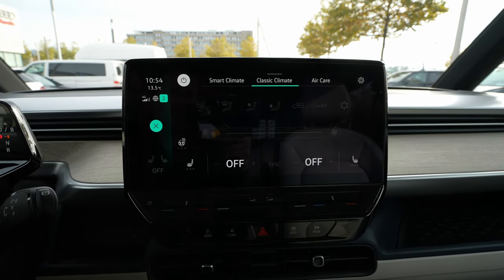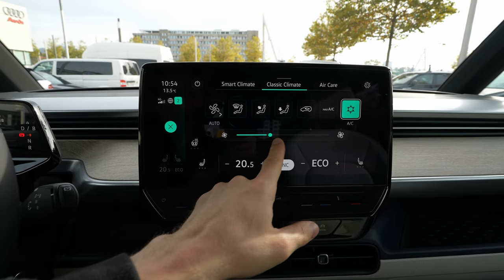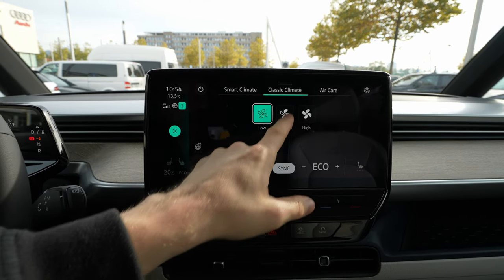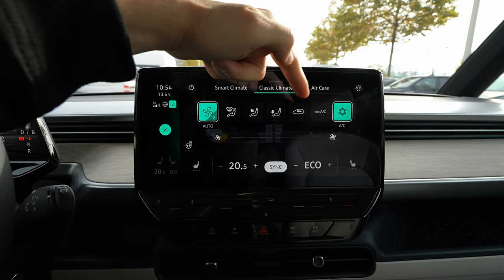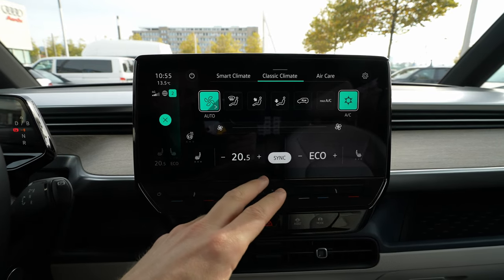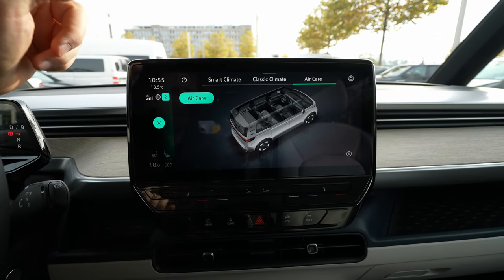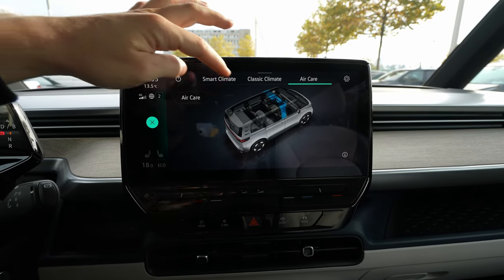The climatic shortcut takes you directly to the climatic system. You can turn it on just like that. You can use it manually, choose the fan speed, or use it on auto — medium, high, or low depending on your preference. You also have shortcuts for the heated steering wheel, heated seats for you and the passenger, and temperature control. There's even an air care feature that cleans the air — a great feature to have.